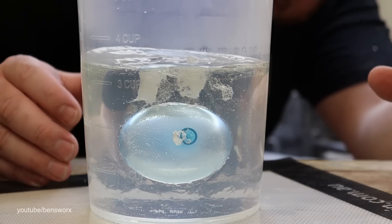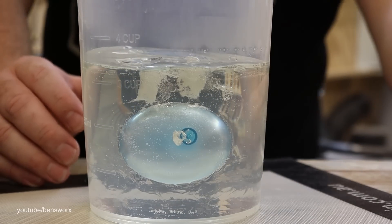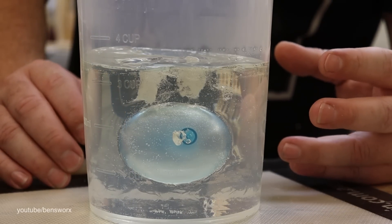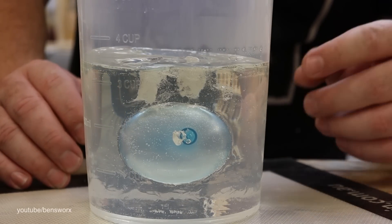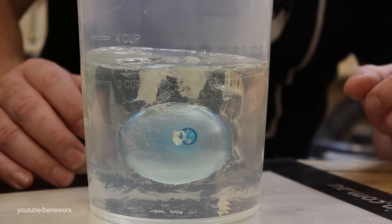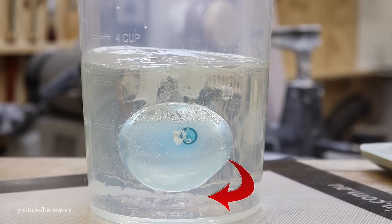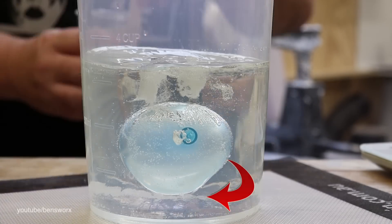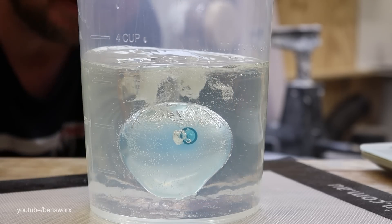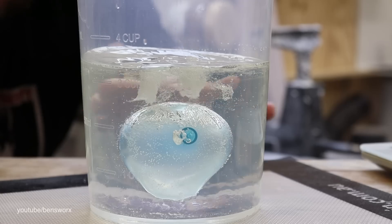It doesn't look like we're going to get a balloon pop — it's starting to cool down now. There is one thing I'd like to do before it fully cools down and goes hard: get some clear resin, pour it in, put it in the back chamber, and try to fill in the two bits where the sticks were. I don't think this experiment's over though — can you see on top of the balloon there? It's like we've got some sort of bubble layer forming.